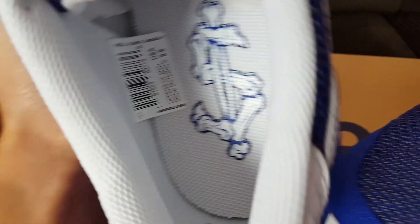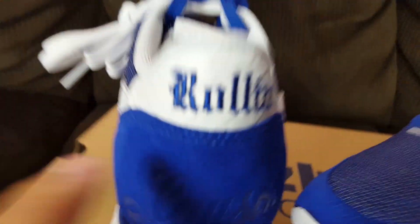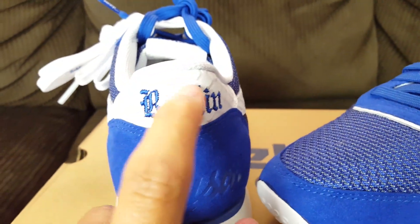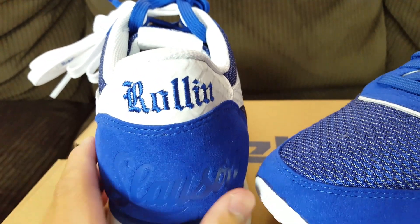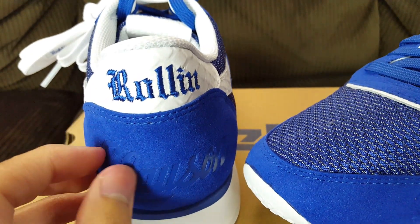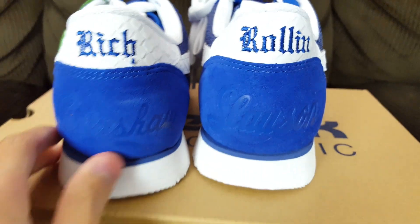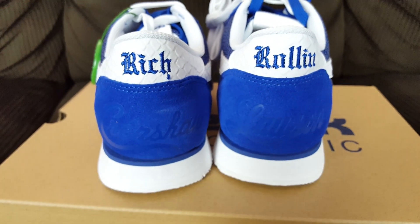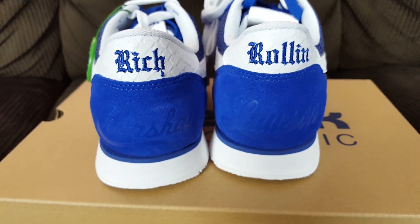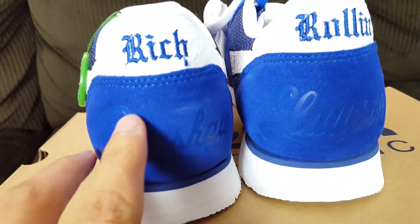The inner liner is just your mesh liner in white — nothing too fancy. It says 'Rich Roland' screen printed in royal blue, or Dodger blue. The reason he chose blue is because of his affiliation with the Los Angeles Dodgers and his rumored affiliation with the Crips gang.